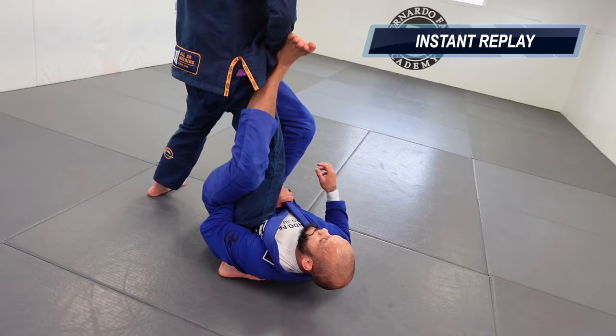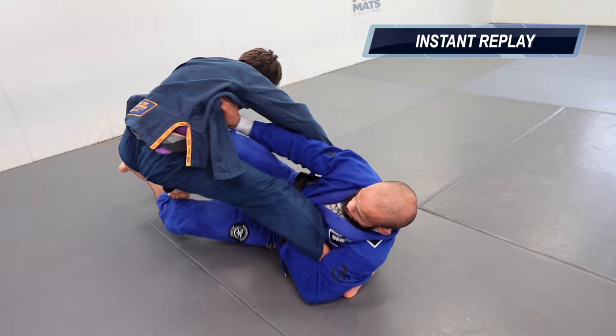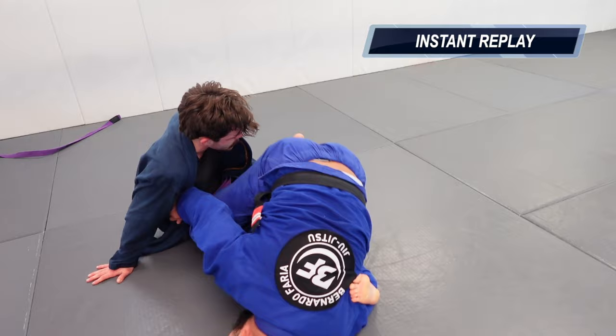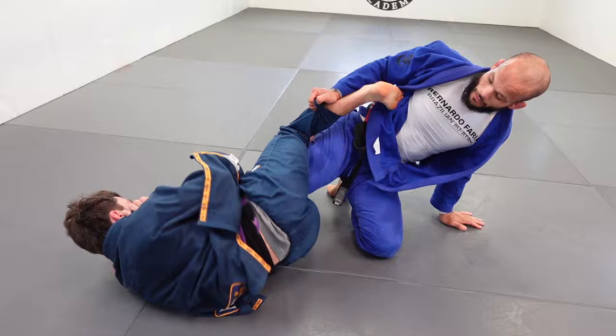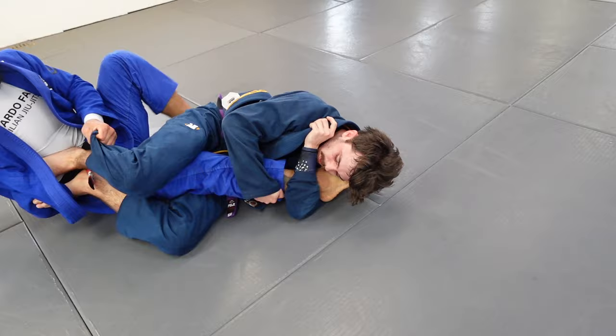I knock him down with a sweep I learned from my professor Marcello — it's really good. I wrap the foot and go for the single-leg X, but he pushes my leg from his hip away. I use that foot to knock the far leg, and I use my right hand and knee to pin his hip down and come up with the sweep. If you're enjoying the channel and this voiceover, please comment — I want to see if you guys like it!